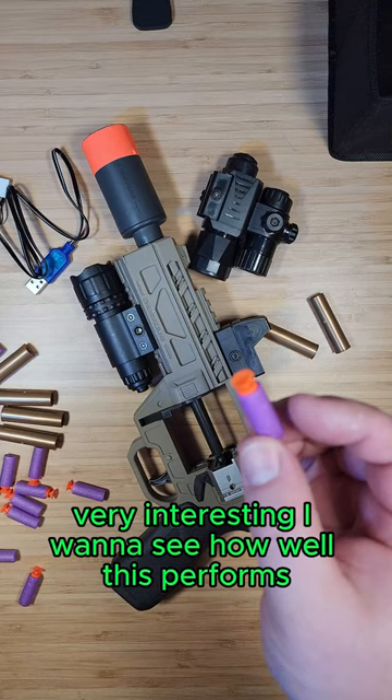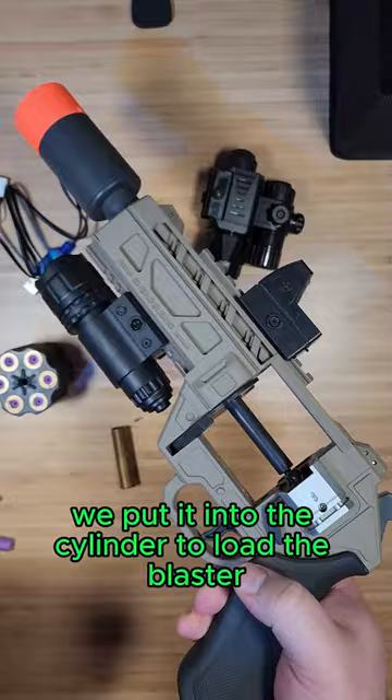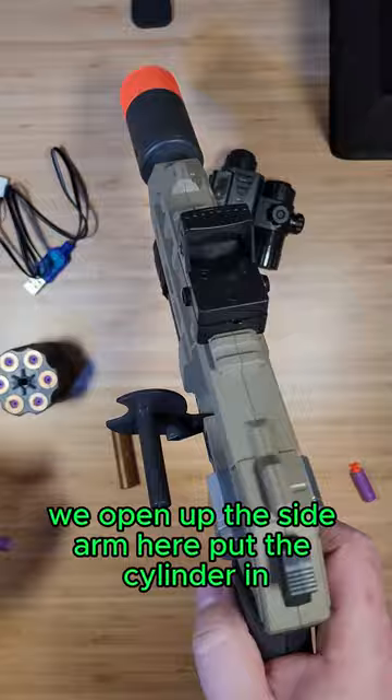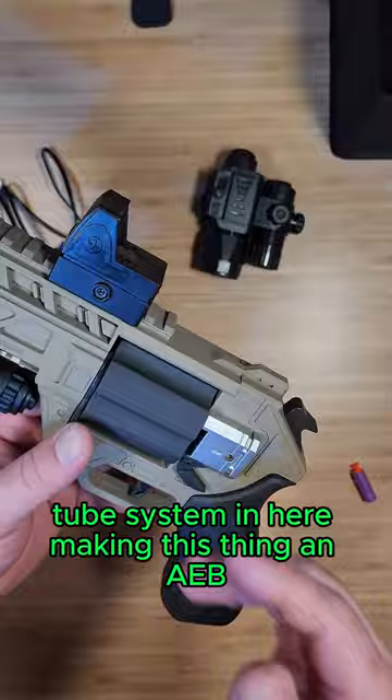The idea is the darts go inside these little shells, and once the dart is inside the shell we put it into the cylinder. To load the blaster we open up this side arm, put the cylinder in, and slap it closed. It seems like there's a little spring and plunger tube system in here, making this thing an airblaster.